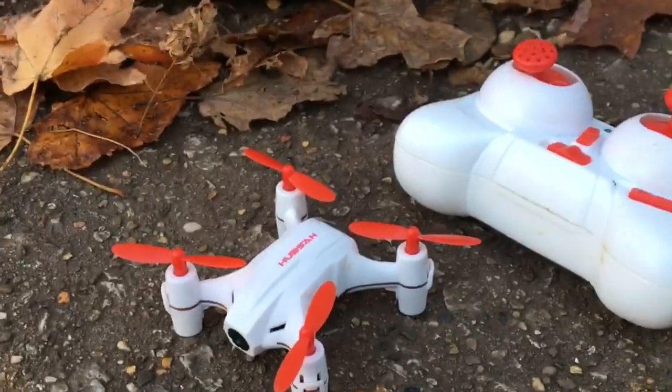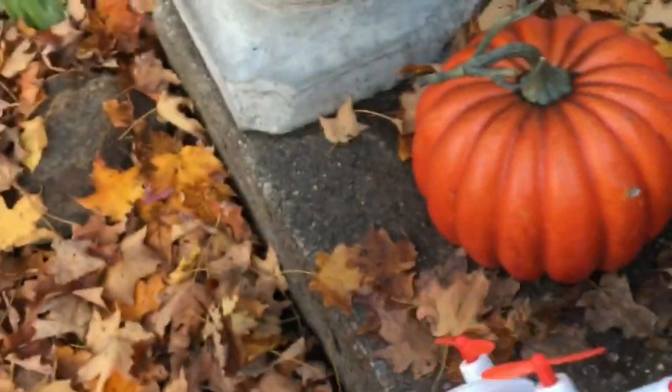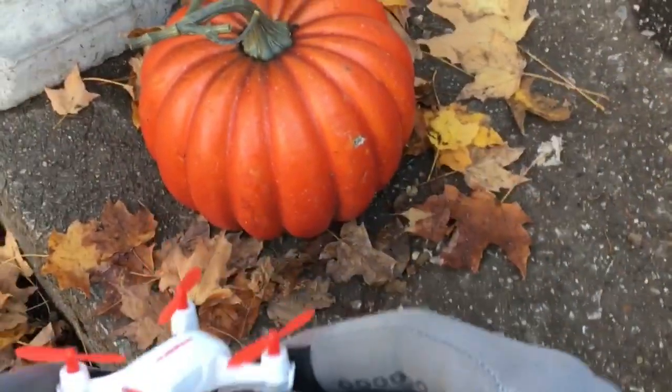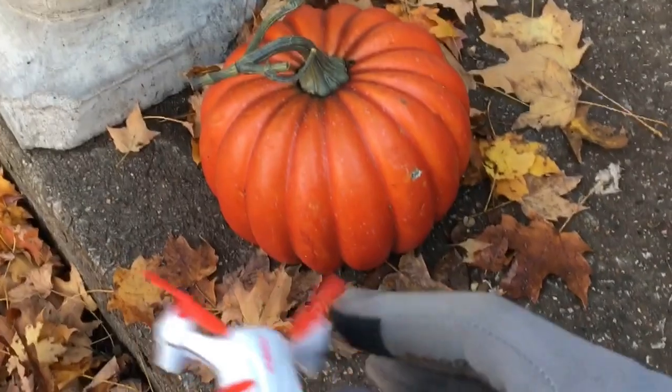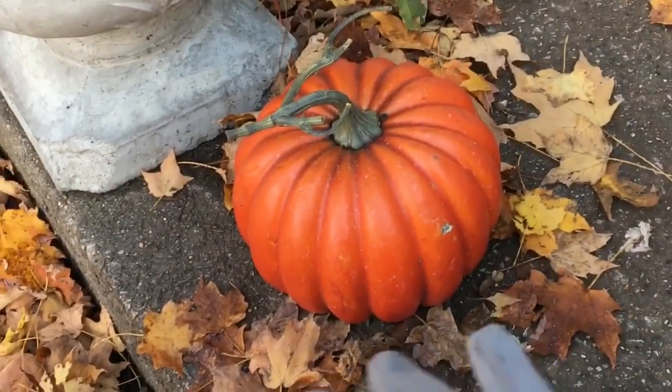What's going on guys, John the dogs here, welcome to the channel. I'm here with this Hubsan Nano Q4 Cam Plus H002 little nano. It has a 720p camera on it. I wanted to fly real quick — got the boys out playing ball. For as small as this dude is, it actually has a pretty decent camera, 720p, and I have a 32 gigabyte SD card in there. We're just gonna go for a quick fly with this guy.